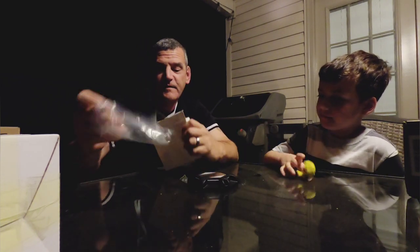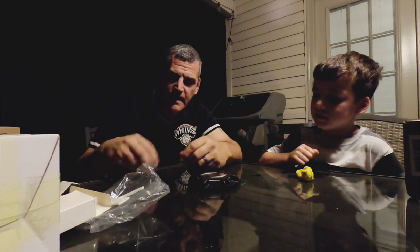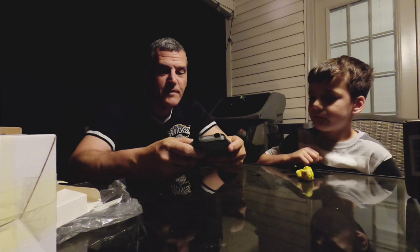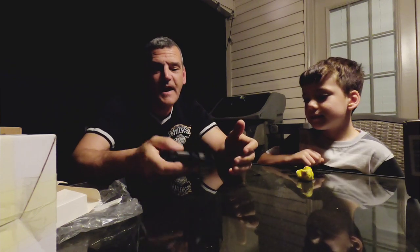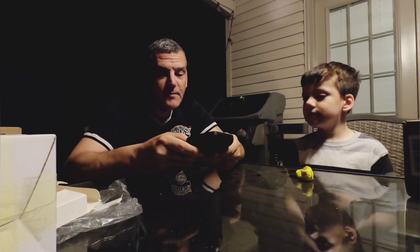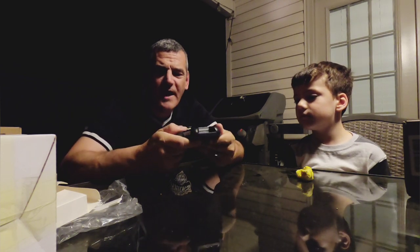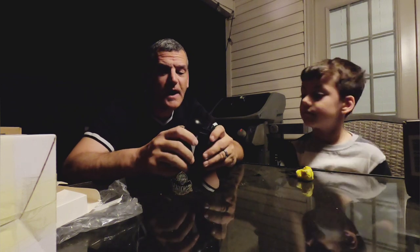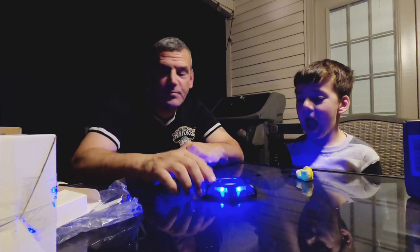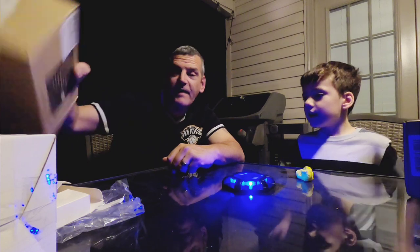In the package you get two double-sided tapes and some screws, so you can mount these in multiple different ways. Right off the bat this is nice and heavy — solid frame. The bottom is plastic, which is fine. The top I'm not 100% sure — maybe molded plastic or aluminum. Let's turn it on. That's the blue light — that looks pretty good!